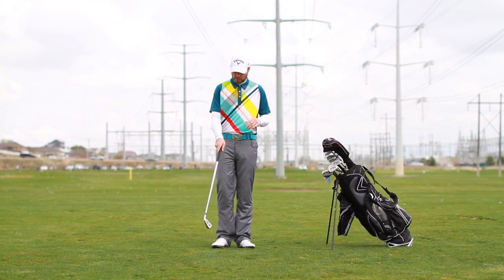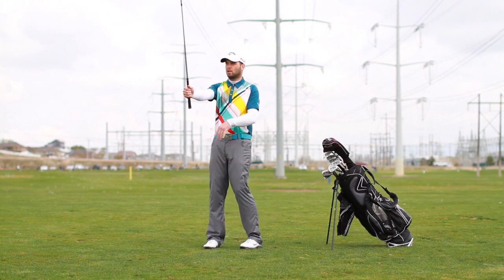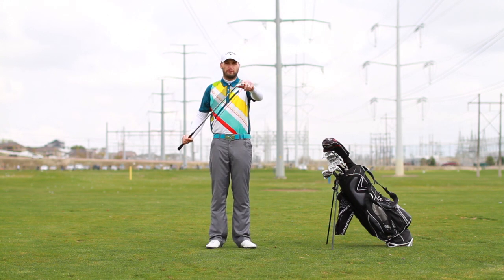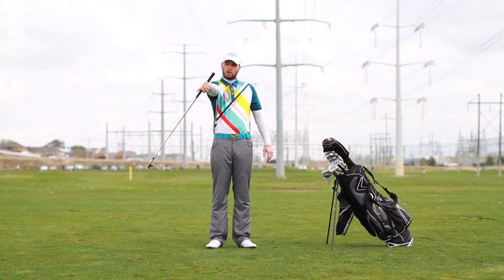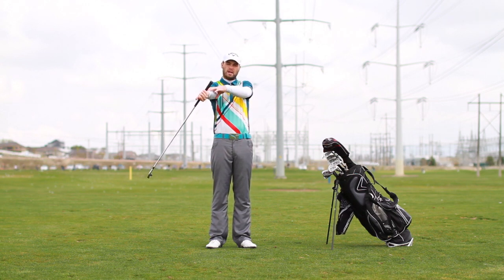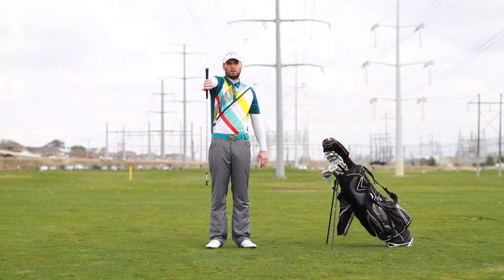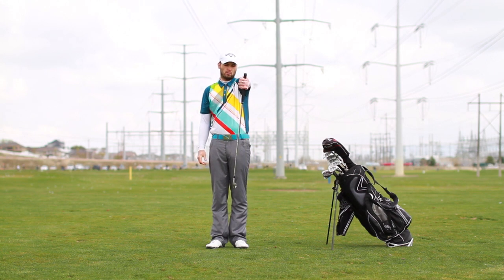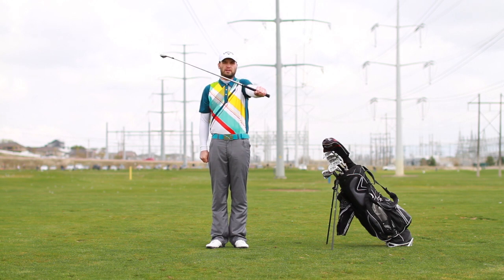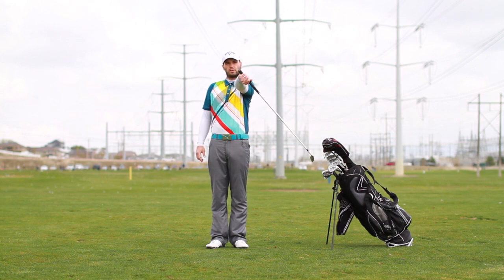I'll use my five iron. For this first stretch, hold the club straight out with your arm straight, then let the weight of the club head pull your arm down as you turn it. Don't bend your arm at all — this stretches from your shoulder down to your wrist and loosens up your arm. Then rotate to the other side and let the weight stretch that side, then switch to the other arm and do the same.